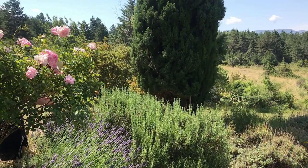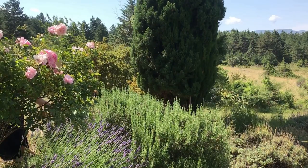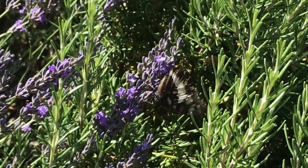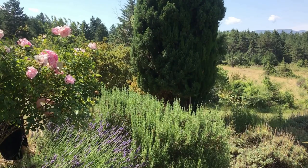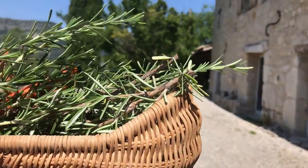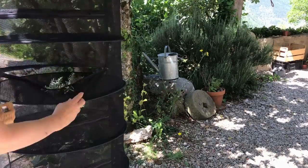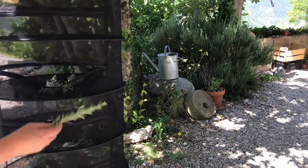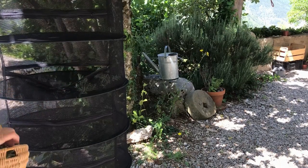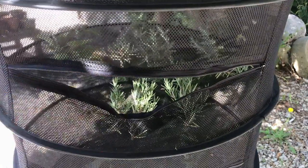Now for some rosemary. I'm taking it from the back so that it doesn't show from the house. I won't be taking lavender here because it's just too pretty — there's plenty of wild lavender in the hills which we'll go collect afterward. Truth be told, I've never had a whole lot of luck drying rosemary, and I'm really hoping our new gadget will make this whole process easier and won't end up with just a mass of black rosemary. I think I have enough room to put the sage there as well.